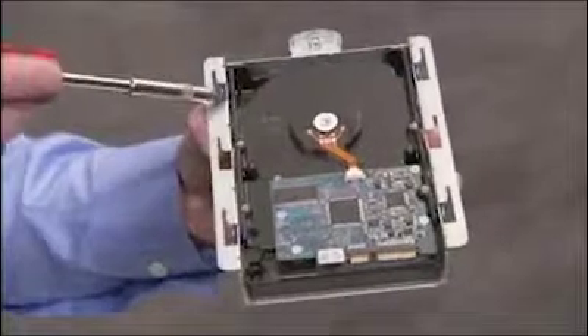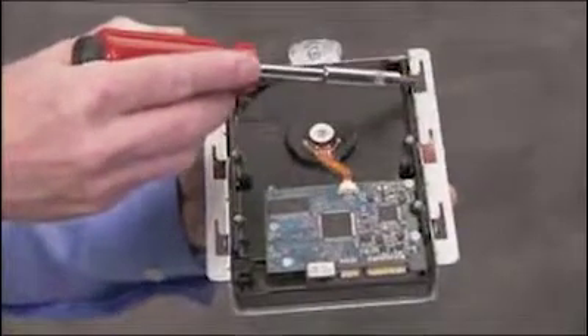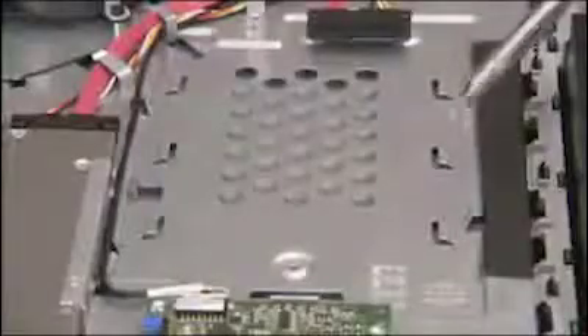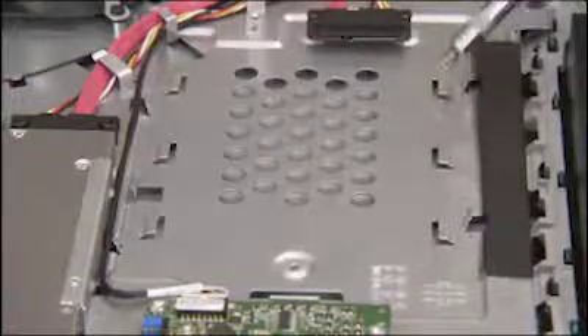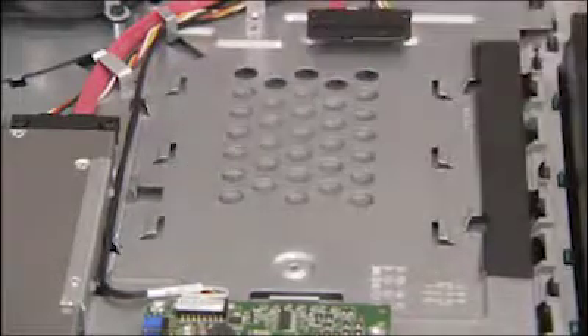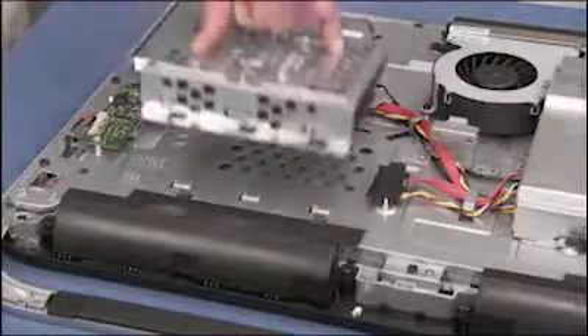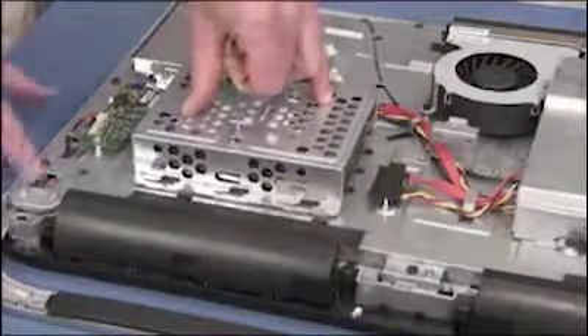The hard drive cage has six slots on the bottom that fit over six tabs inside the PC. There is also a stencil of an arrow on the bottom side of the hard drive cage that lines up with stencils of an unlocked and locked padlock inside the PC. To replace the hard drive into the PC, place the slots on the cage near their tabs, then slide the hard drive in until secure. The arrow on the cage will point to the stencil of the locked padlock when the cage has been correctly positioned.